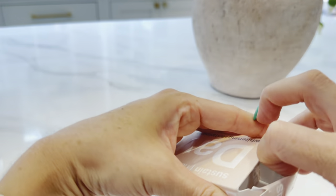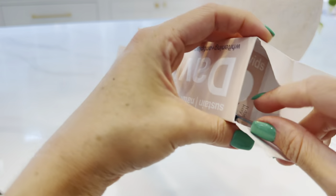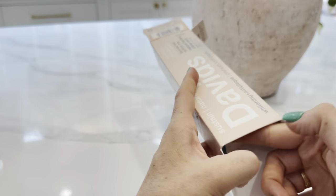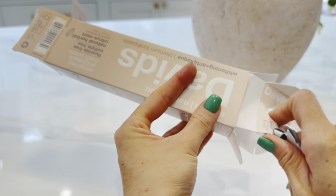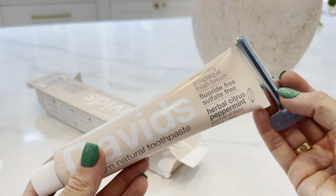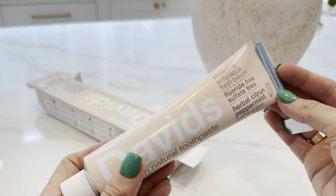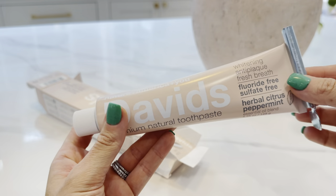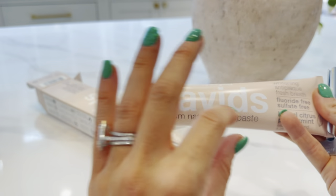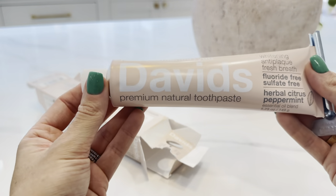What's really cool, which I haven't seen with any other toothpaste brands, is it comes with this cool — it almost looks like a key right here. They actually call it a tube key. This way you don't waste any product. You just slip this on the end of the tube, and as you're using the product, you continue to turn it down until you get to the very end. So you do not waste any product with David's.